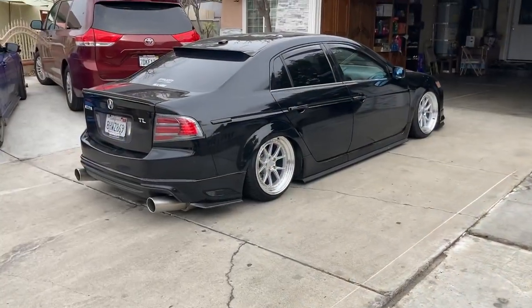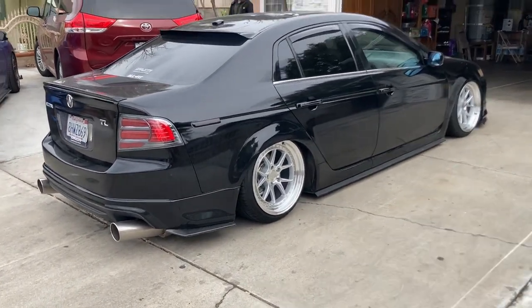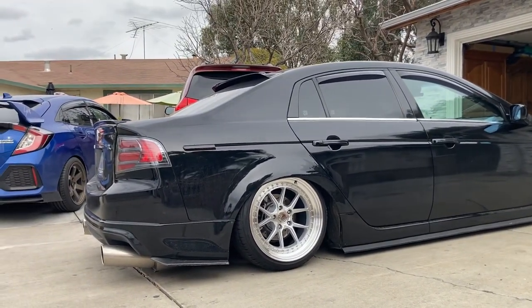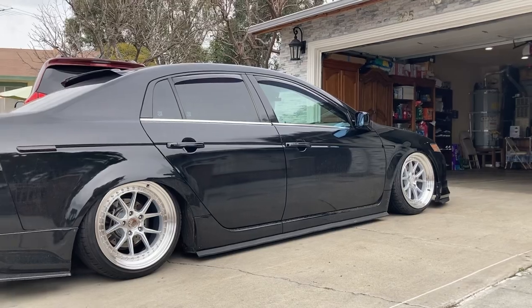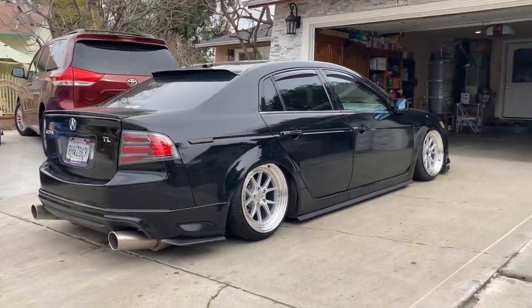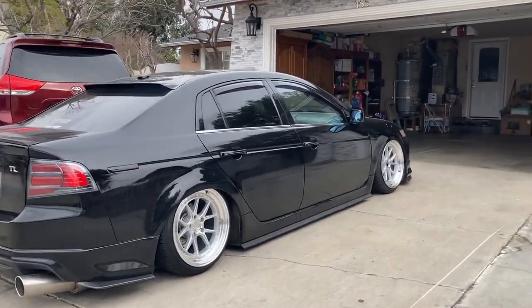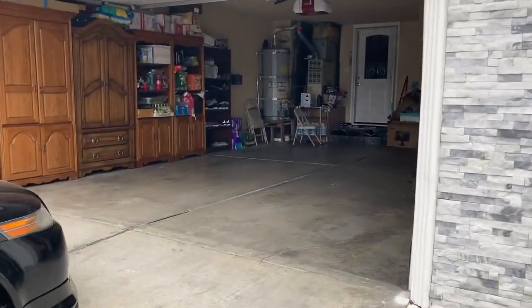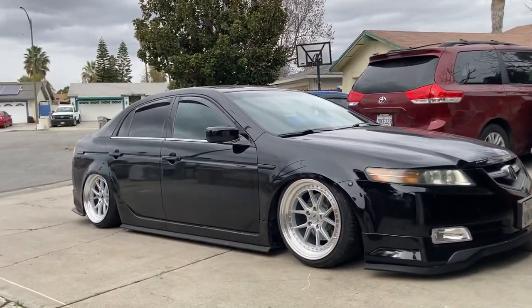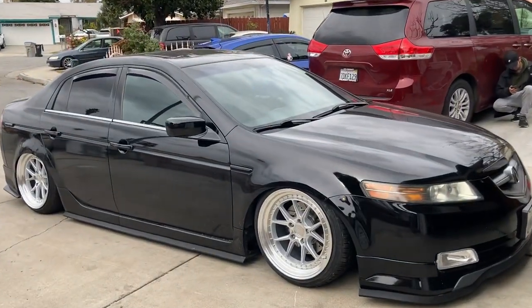Oh my goodness, just look how good these wheels look on this car. It's so perfect. It's so good. From this angle it just looks really, really good. And then from this angle — oh my god, I can't get enough of this. It looks so good.